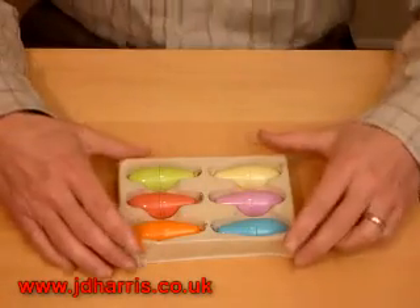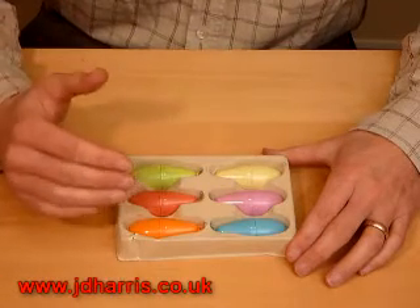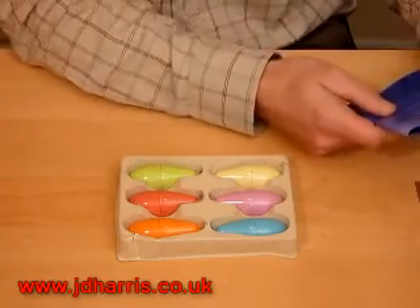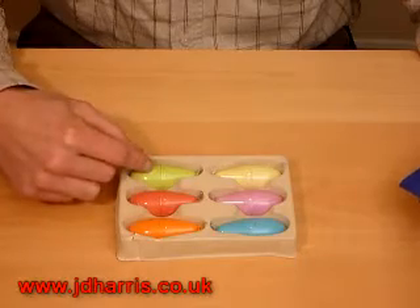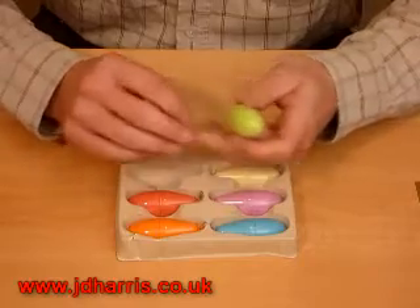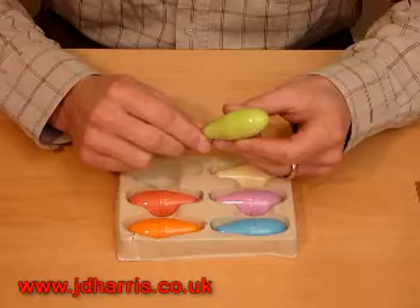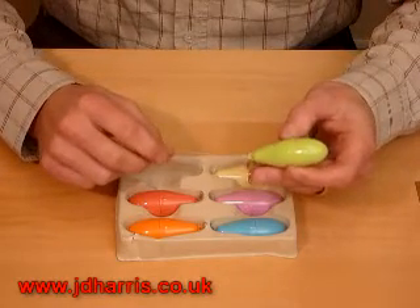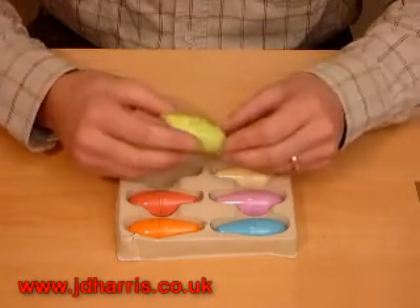When you've found a weight which you cannot hold in for two minutes, go back down to the weight before that. So if you cannot hold in the orange weight at 55 grams, go down to the green weight which is 40 grams. Then each day insert that weight and aim to keep it inside you for ten minutes. The ideal place to do that is probably in the shower. Once you've achieved ten minutes, move up to the next weight.